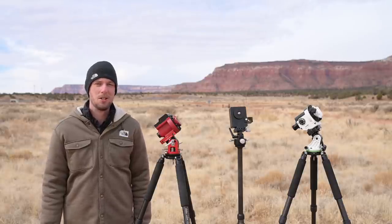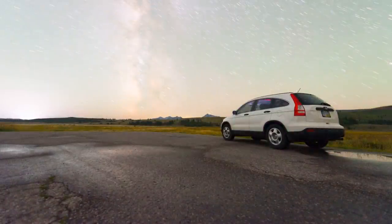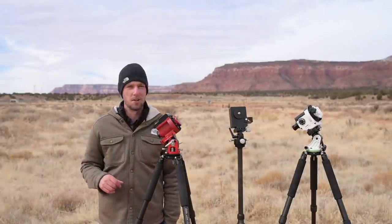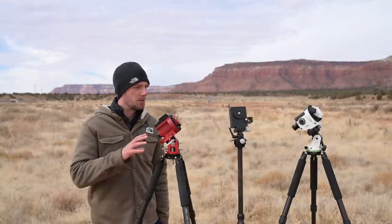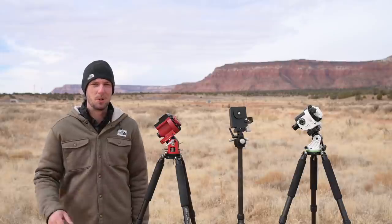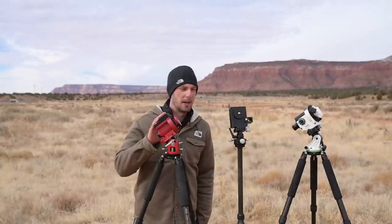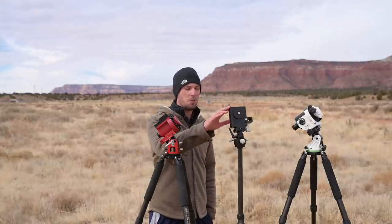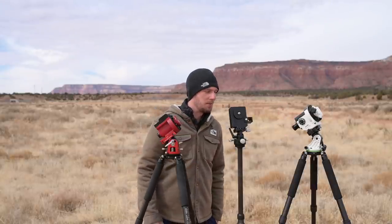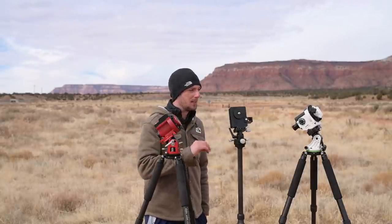If you want to take your images to the next level and cover up those annoying problems, a star tracker is going to be one of the best investments you can make. In this video I'm going to break down a few of the most popular star trackers, look at what I like about each one, and also some of the annoying problems with each. The main trackers we're looking at today are the SkyGuider Pro from iOptron, the Move Shoot Move, and the Sky-Watcher Star Adventure.